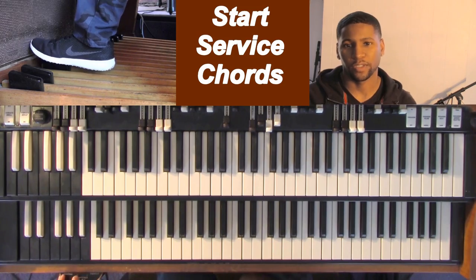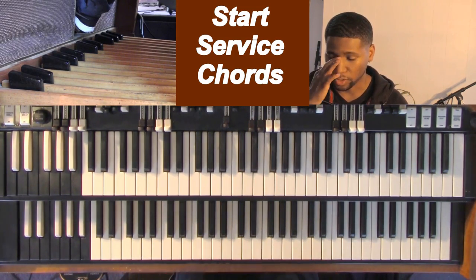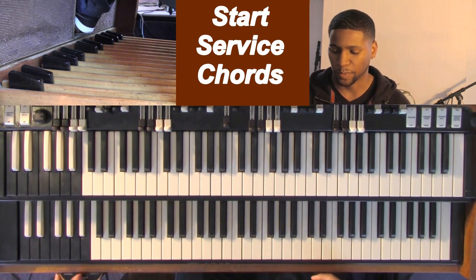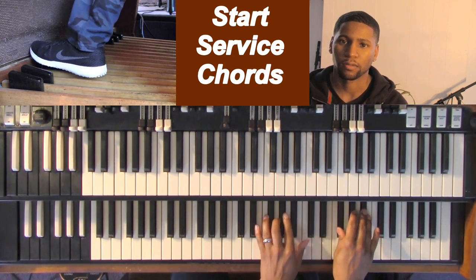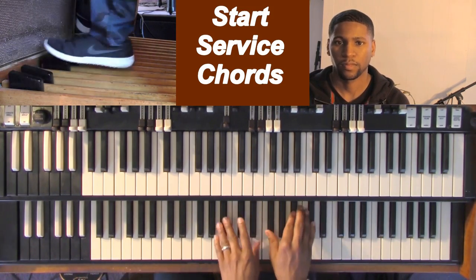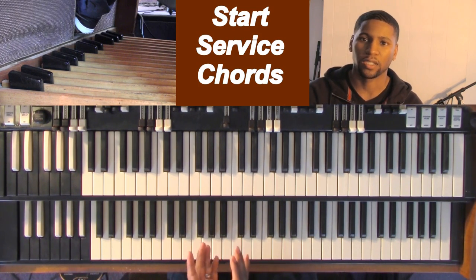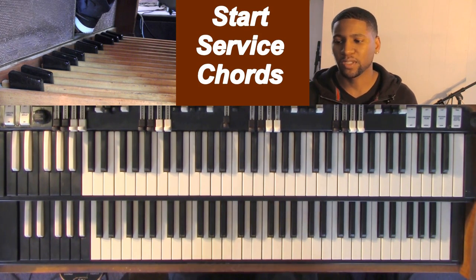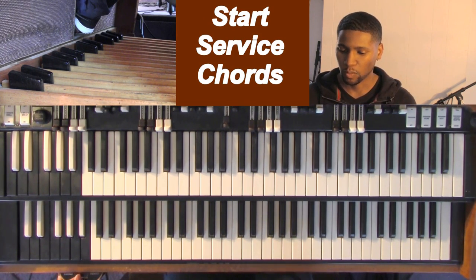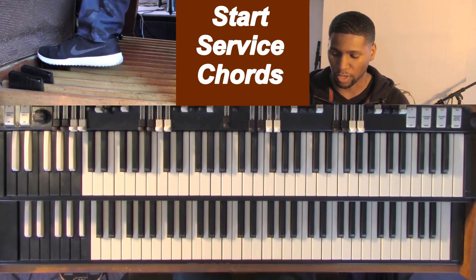Alright, we got startup chords for service. So when you're in service, let's just say you're going to start on the first song and you know it's going to be F sharp. A lot of times people might just get up and start playing the song. You don't have to, but a good approach is to already be in the key of whatever song you're going to play. So if you're going to be in F sharp, you can already be in that key.